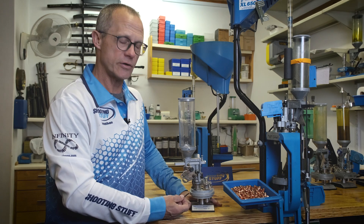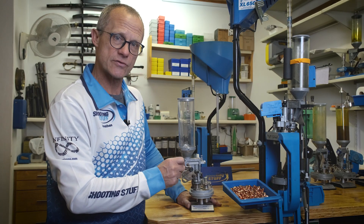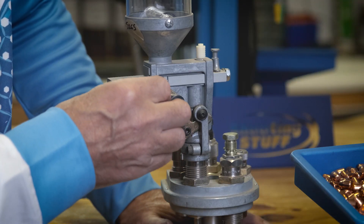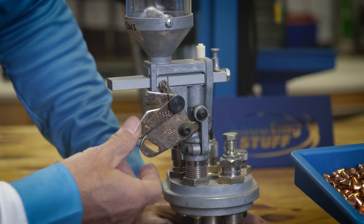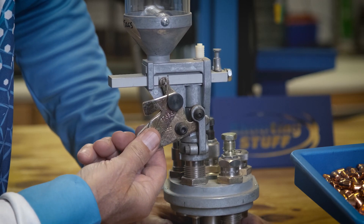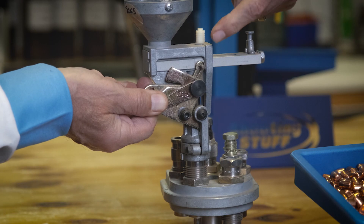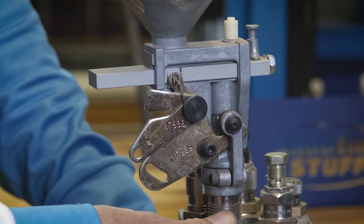For reliable, accurate reloads, it's important to ensure that your powder bar travels fully. The simplest way to monitor that is the belt crank cube — the little white plastic that's interfacing to the powder bar. It must travel from one side to the other side of the slot here, and back again under normal operation of the powder system.